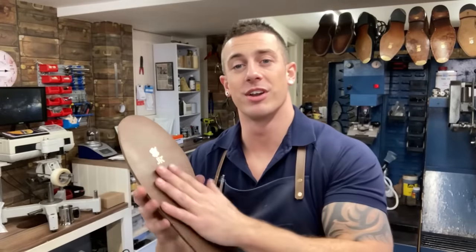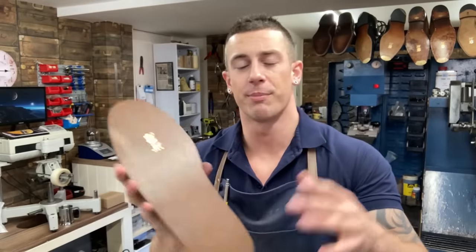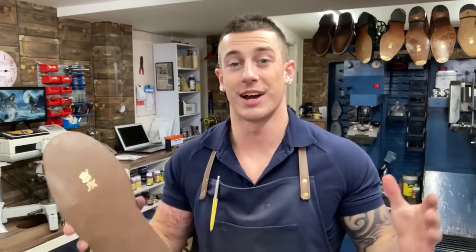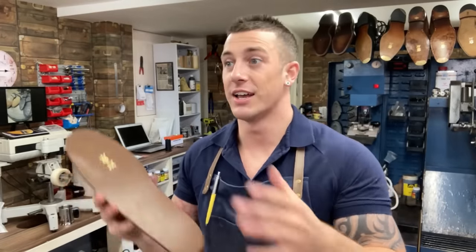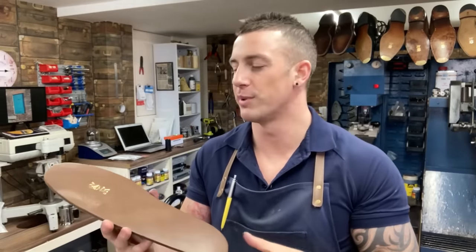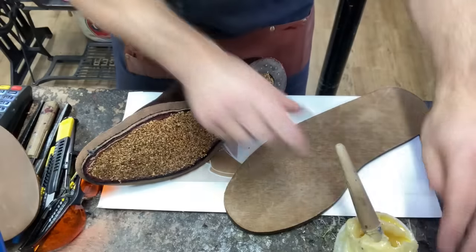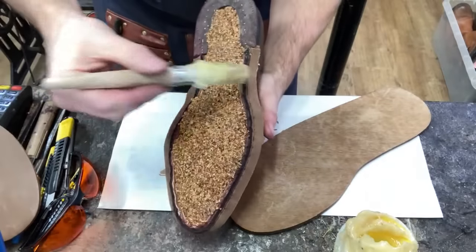I will just tell you the story behind JR - on this job we're using the premium JR sole. There was the rumour that JR was going out of business. Well, it was, but the company's been bought up by a separate company called Kilga. So JR is sticking around - it's going to be called JR by Kilga, so we can still get the soles. Time to get our glue on our shoe and our sole - let's get sticky.